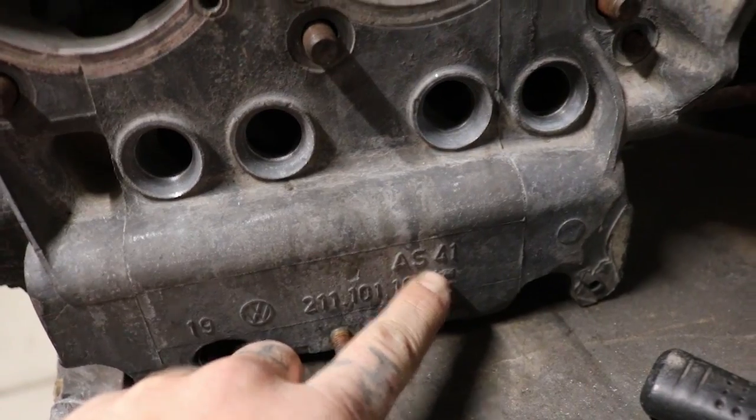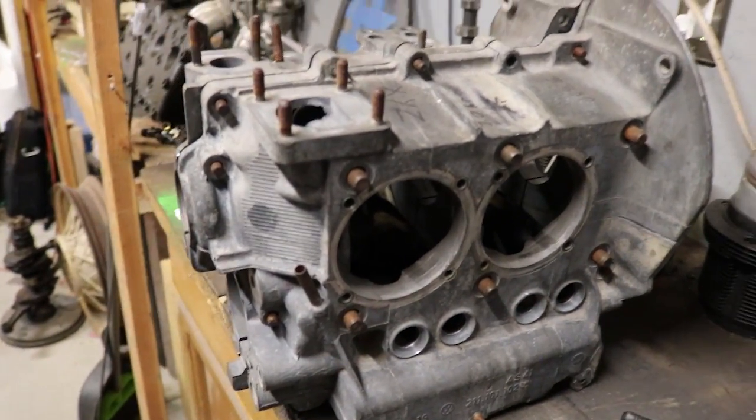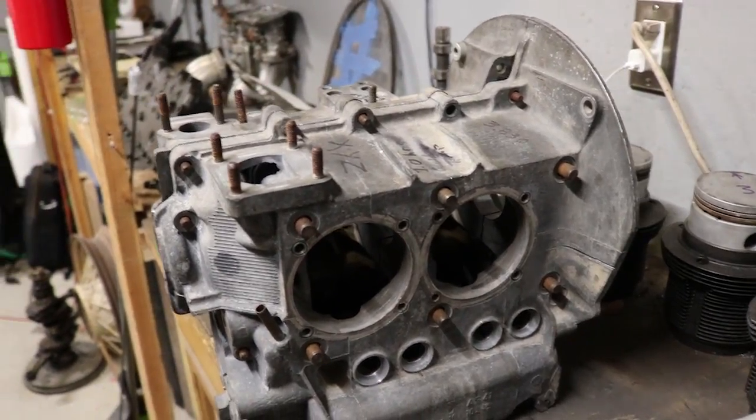AS41 means basically it's a universal case — they used it in Type 2s and Type 3s. It's also a stronger case compared to some of the older ones because it has a higher aluminum content. It's an aluminum-magnesium combination alloy instead of straight magnesium like the early ones. They also sell new cases — brand new — that have an even higher aluminum content. Those are called the super cases. They're supposed to be all aluminum.